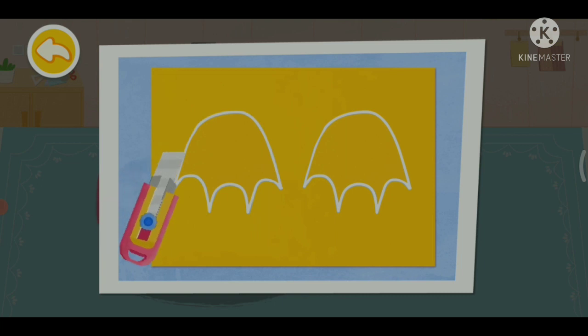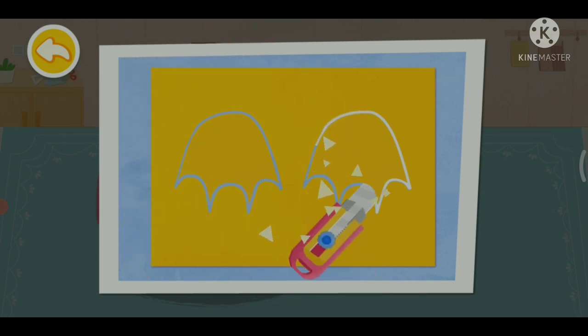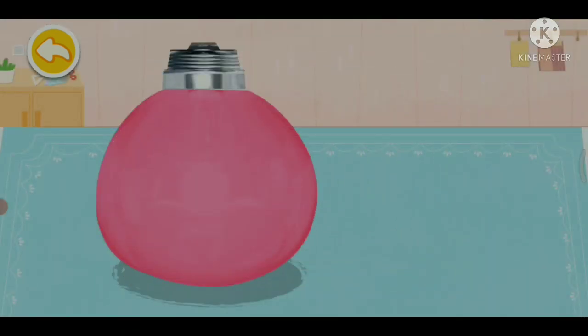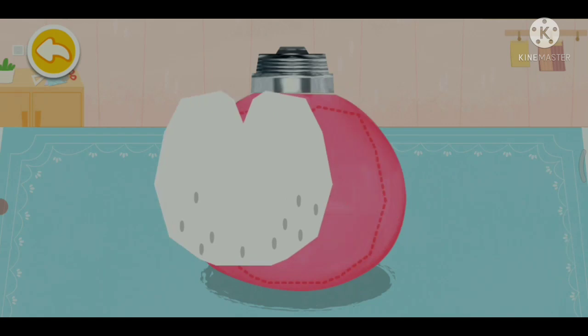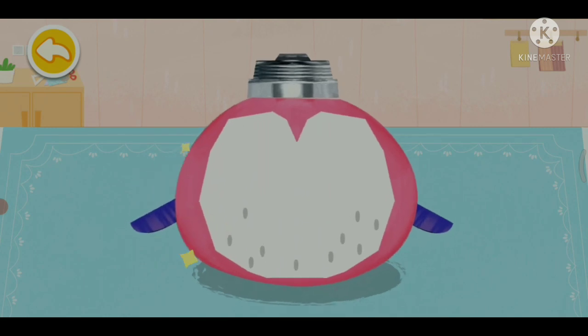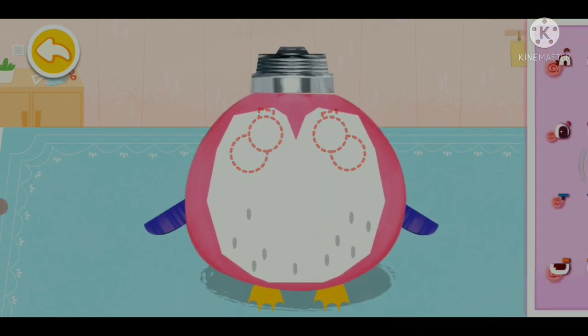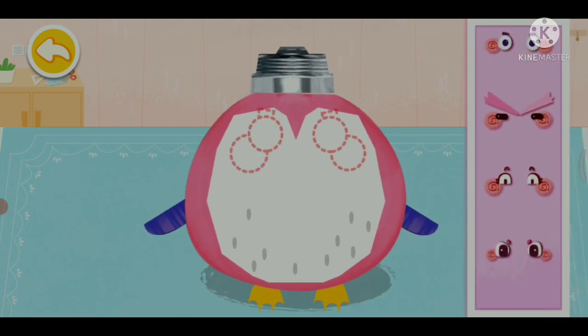Shape out the penguin's feet. Put what's inside — 5 coins. Mix what's inside.